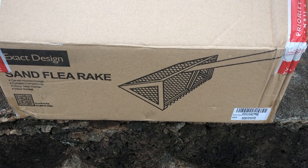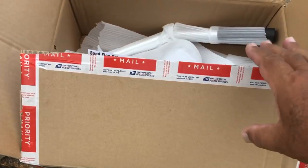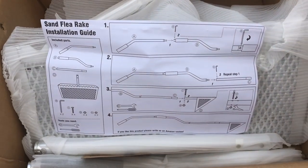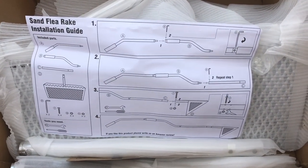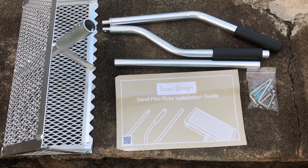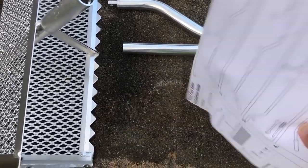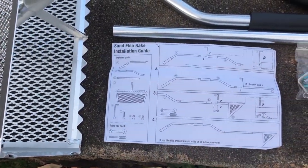I just got in this box — it's a sand flea rake, otherwise known as a sand turtle rake. I'm gonna put this together and see how it looks. I've packed everything and don't think I'm gonna need instructions, but I better study it anyway. Don't want to screw this up.